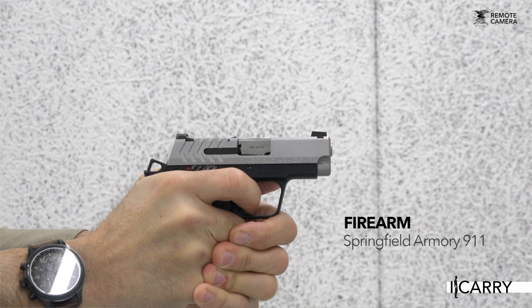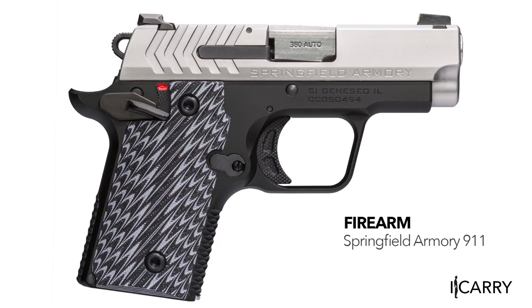Jay Grazia with Shooting Illustrated here with another entry in our iCarry series, bringing you firearms and gear devoted to home and personal defense. Today we have a Springfield Armory 911 380 ACP in a DeSantis Superfly holster. We also have a CRKT folding knife, a Boker tactical pen, and a Surefire flashlight. Unveiled at SHOT Show this past January was Springfield Armory's first 380 ACP, the 911.